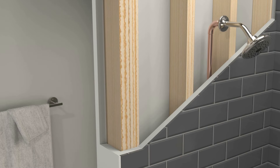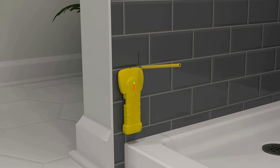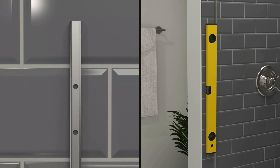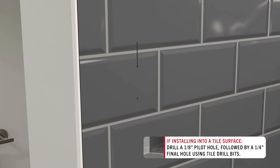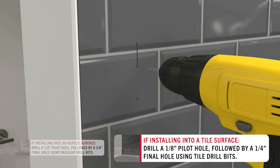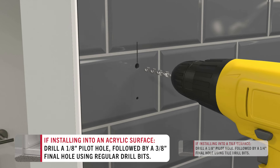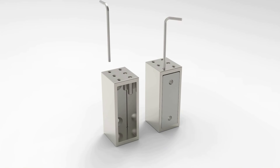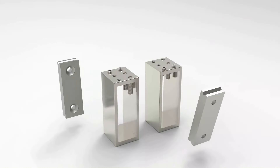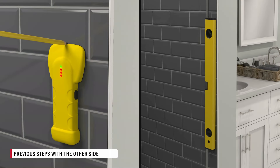To start off, make sure you have a stud near the front of the enclosure. If the top rail brackets are not able to be installed into a stud, this door cannot be installed. Once confirmed, mark the center of the stud at the top and bottom of the enclosure. Place the bracket template at this mark, ensuring it is level, then mark the holes and remove the guide. If the wall is tile, use a tile drill bit to drill a 1/8-inch pilot hole followed by a 1/8-inch final hole. If the wall is acrylic, use a regular drill bit to drill a 1/8-inch pilot hole followed by a 3/8-inch final hole. Insert the appropriate anchors, loosen all screws on the top collar, remove the wall bracket, place the collar wall bracket over the holes, and screw into place. Repeat these steps with the other side.